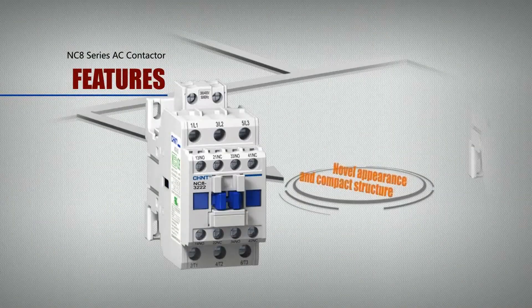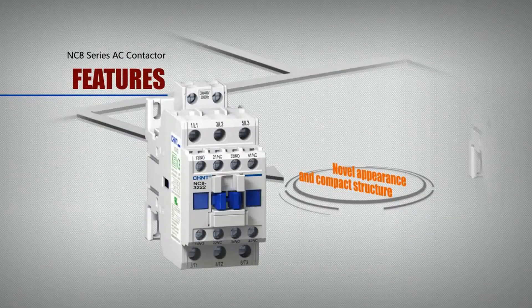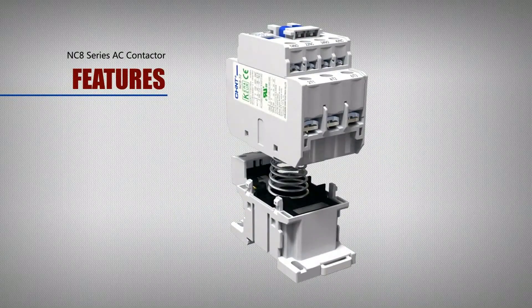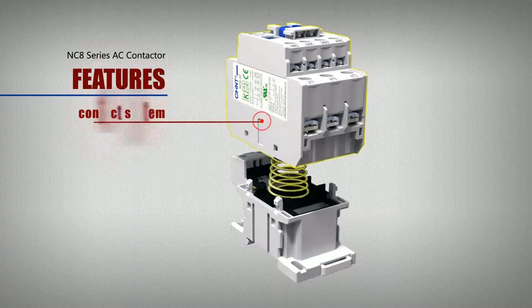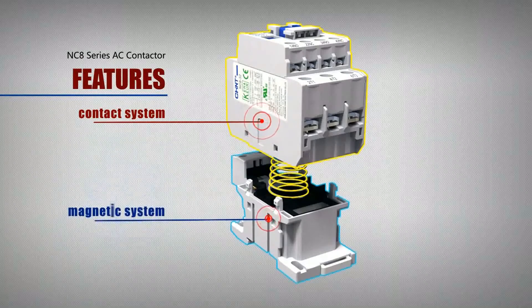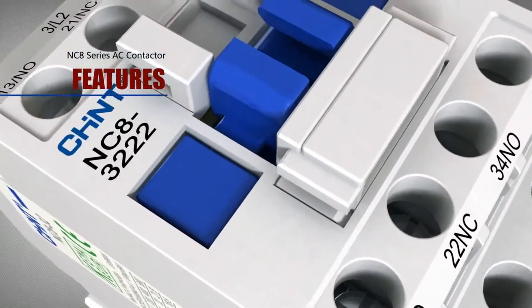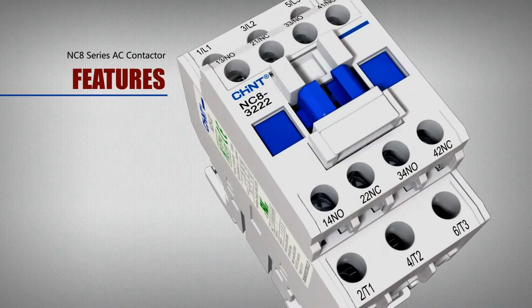Novel appearance and compact structure: The product structure uses a 3-dimensional structural arrangement. The upper section is a contact system and the lower is a magnetic system. Auxiliary contact combinations can be realized through rational structure design to minimize the entire product volume.